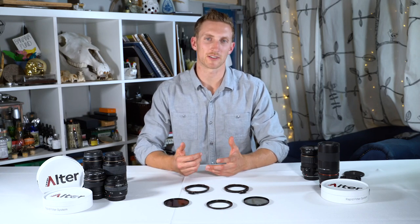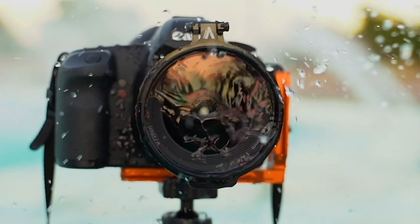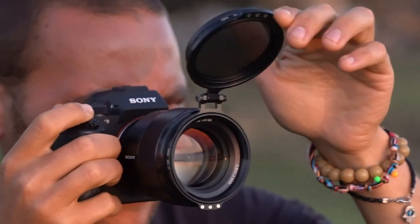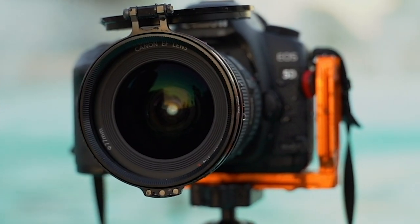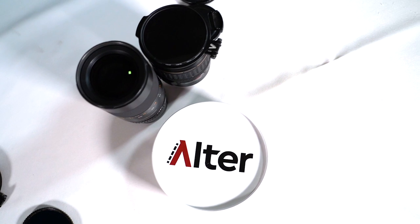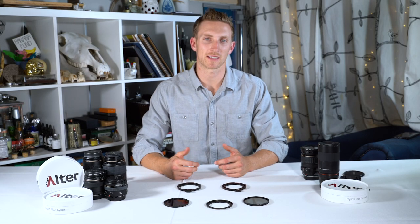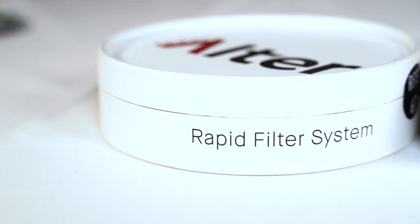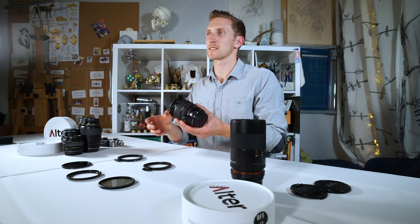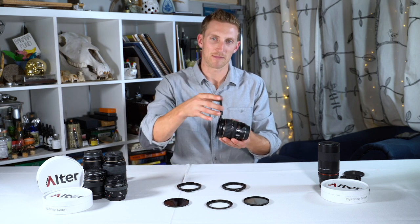Hello everybody, my name is Kyle and I'm the marketing director here at Alter. Today I'm here to talk to you about the RFS and the RFS Plus. RFS stands for Rapid Filter System, and that's exactly what it is — a hinged filter adapter designed for speed and convenience, allowing you to take your filter off and put it back on in a second.